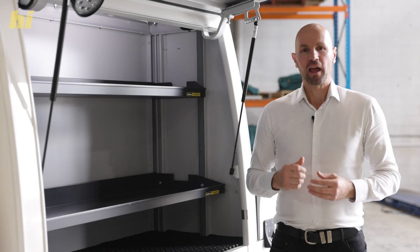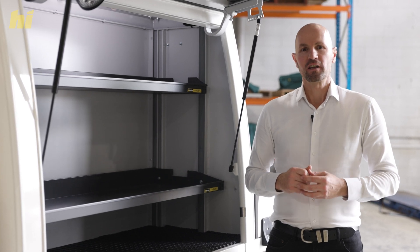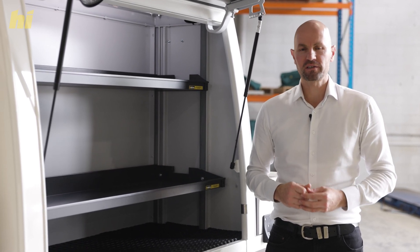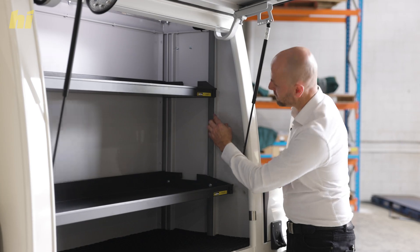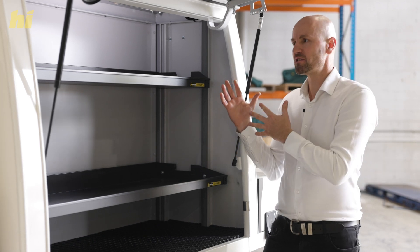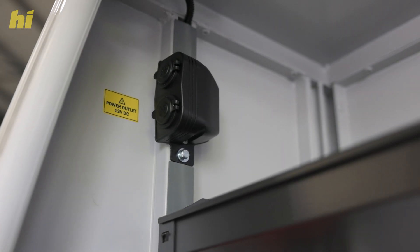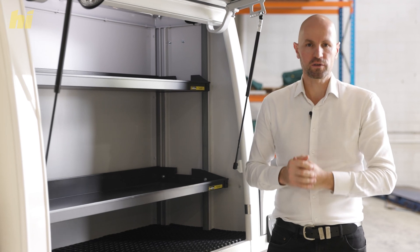One great accessory to consider adding to any high drive service body for utes, trailers or trucks is some body mounted restraint points. This integrated high drive strut, as you can see running down here vertically, is a great option. It adds additional structural strength and gives you the ability to mount shelves and other types of accessories without having to puncture the side of your service body.